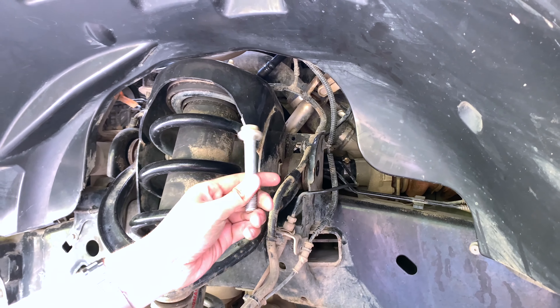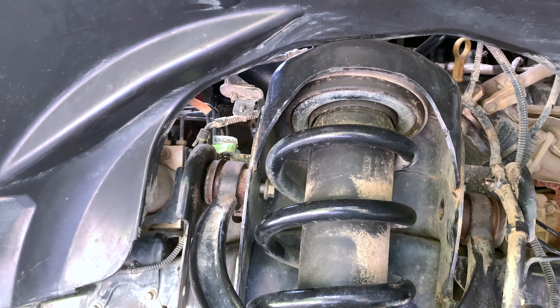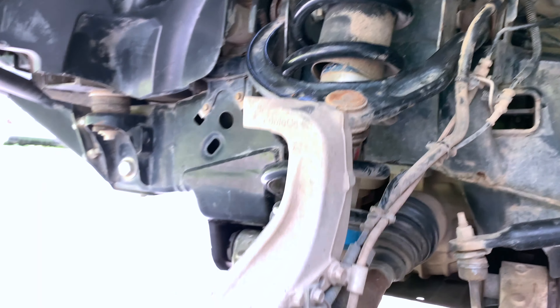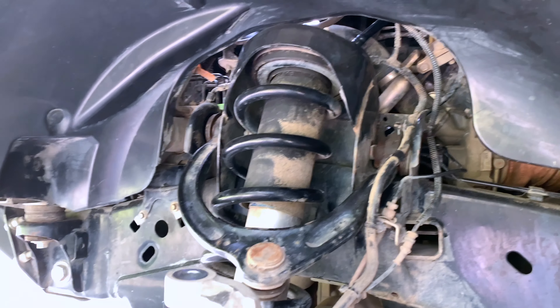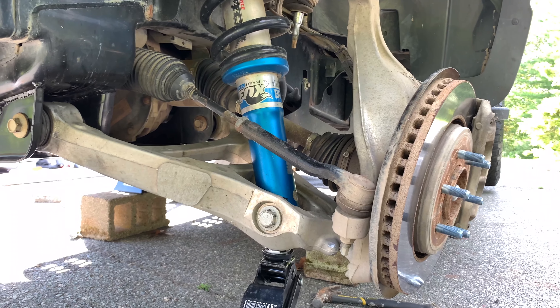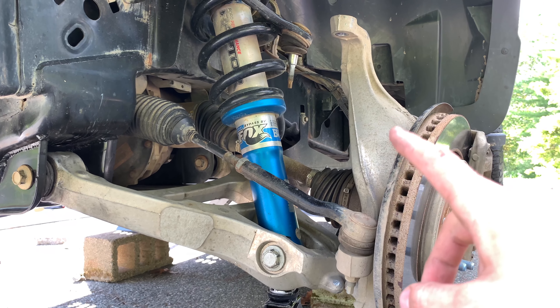What we found is that you don't need to remove the coilovers completely — it will make it easier for the front side on both sides — but by disconnecting the lower joints of the front shock, you can still move the coilover and shock enough to slide that bolt out.